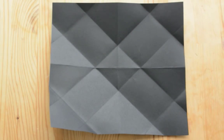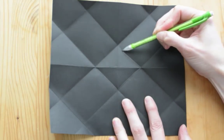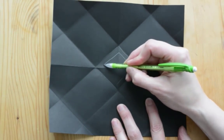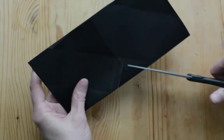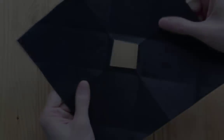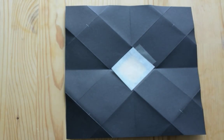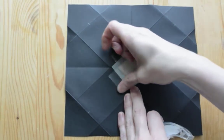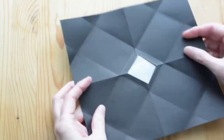Now we have all the main folds in our paper, but we need to make a window to place our viewing screen into the middle of the paper. Locate the center square that is folded into your paper. We're going to cut out a little window that's slightly smaller than that square. The easiest way to do it is to fold the paper back and then use your scissors to cut a little square out of it. Then I'm going to tape the tracing paper right over the middle of that window. It doesn't need to be exactly the same size because it's not going to show from the outside.